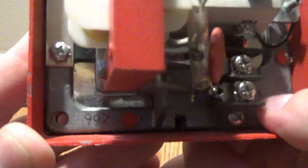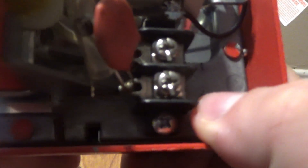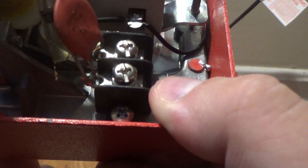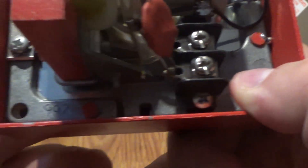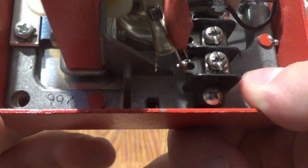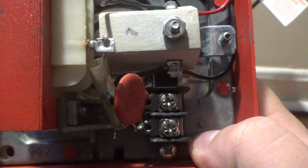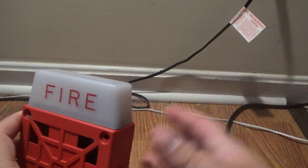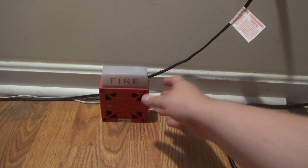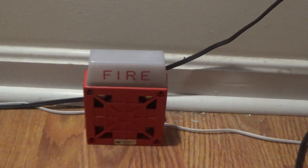There's a date code in the bottom right here, but the '2' is missing. So it's the 29th week of 1992. And the strobe is only 0.82 candela, which means the strobe on this thing is not very bright at all.